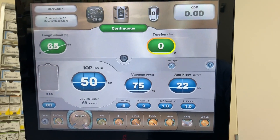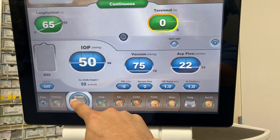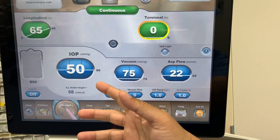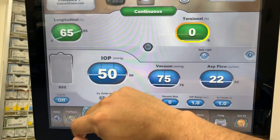Welcome to cataractcoach.com. We want to look at using our energy modulations for sculpt mode, where you want to groove a trench in the nucleus. So what are our options here for delivery of the power? We have longitudinal, we have torsional, we can split that back and forth. But let's just look at longitudinal for now.